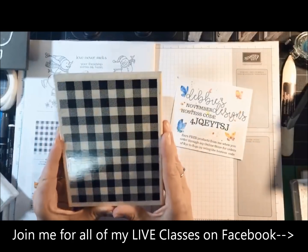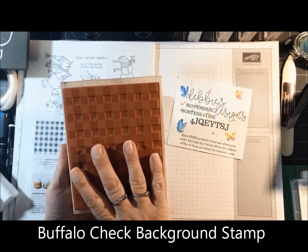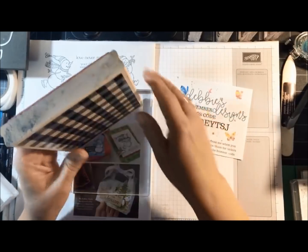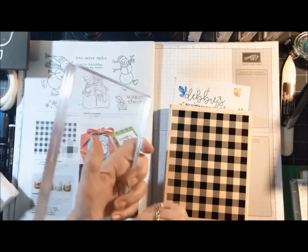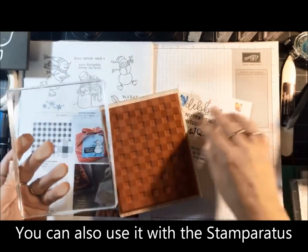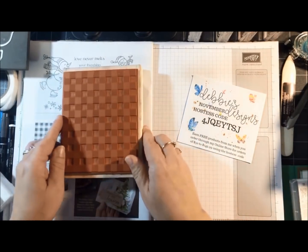I'm going to be sharing some projects using the Buffalo Check background stamp. This is a large stamp, and when I purchase these large background stamps I actually prefer the wood mount, because I have these stacked on a shelf so I can see them. If you buy the clear mount you need a humongous clear block to use it, so I always prefer the wood mount for larger stamps.